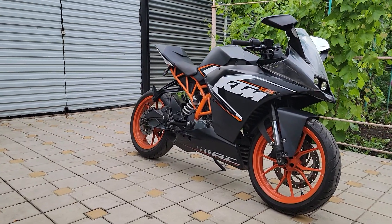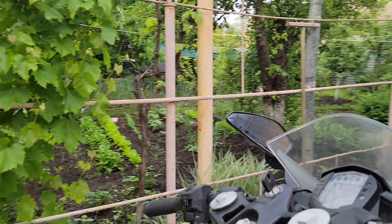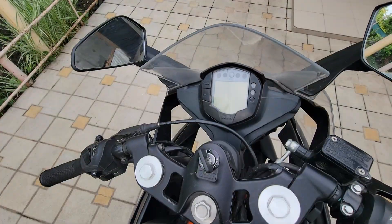Hello everyone. This is my next project to convert a petrol motorcycle to an electric. The video will be as short and informative as possible.